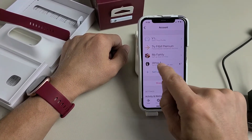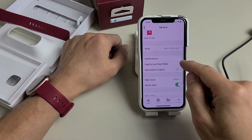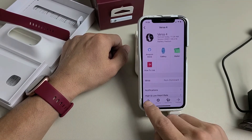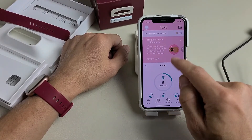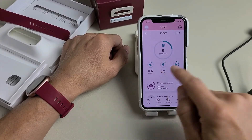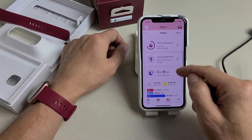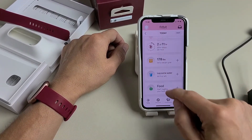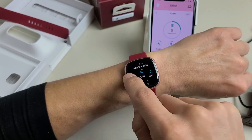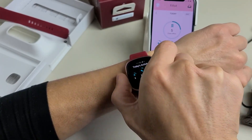Now you can see the Versa 4 in the app — it will sync. You have settings options including notifications, goals, and you can sync right from here as well. I can tap on Today and slide it down to sync another way. You can scroll down and see how many steps you've done today. It pulled the data from my Fitbit Charge 5, showing steps since this morning, hours slept, and so on. We are up and running. Any questions or issues, just comment below — good luck!